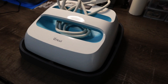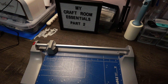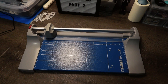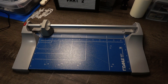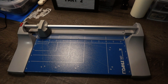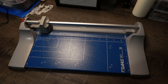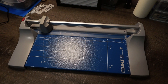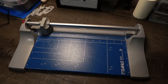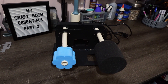My next craft room essential is this rotary blade cutter. I use it mostly for cardstock and paper, but I also use it to cut vinyl or heat transfer vinyl on bigger projects — it's just easier and gives me a nice straight line. I've used it almost every single day, so I can't believe I almost forgot about it in my first video. If you want something quick with a nice clean line, this is the way to go.